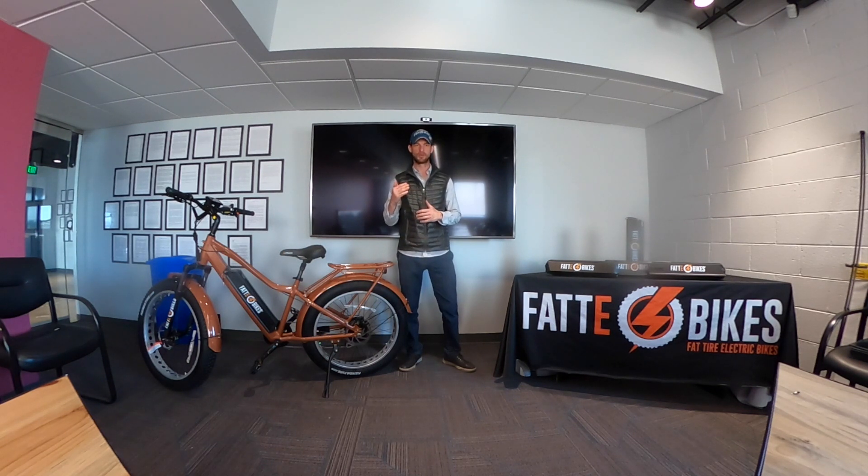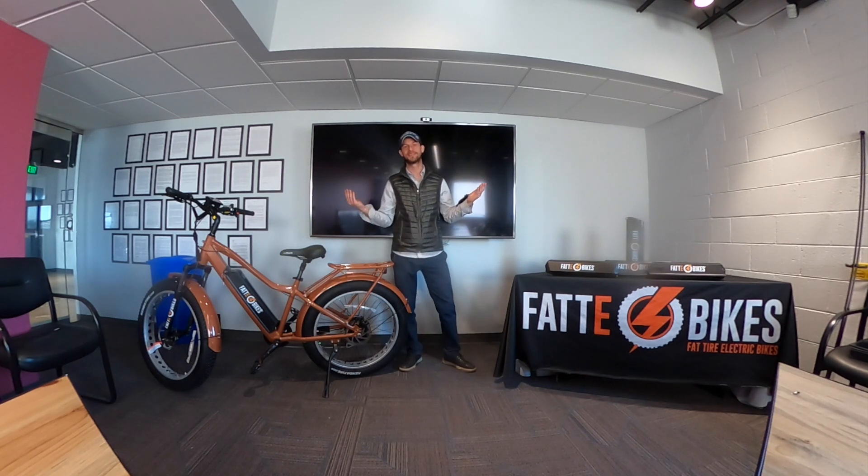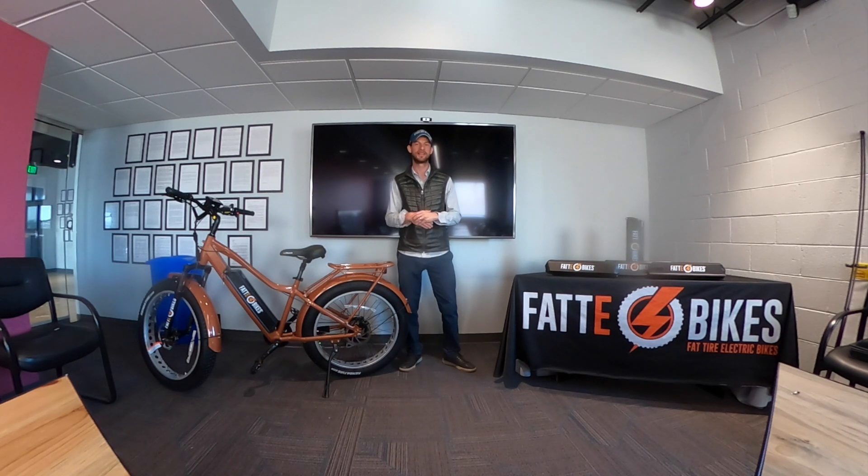A lot of folks when they go to look for electric bikes, one of their biggest questions or concerns is about the range. How far can I ride on my e-bike? And it's interesting — a lot of people tend to get range anxiety, thinking that they're going to head out for the day and the bike is gonna go dead, they'll run out of power, and they'll either be huffing it back manually pedaling a heavy bike or walking it back or something of the sort.